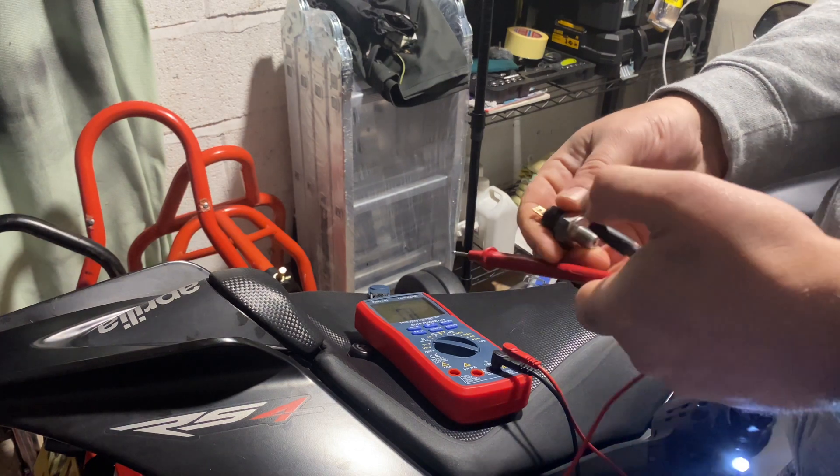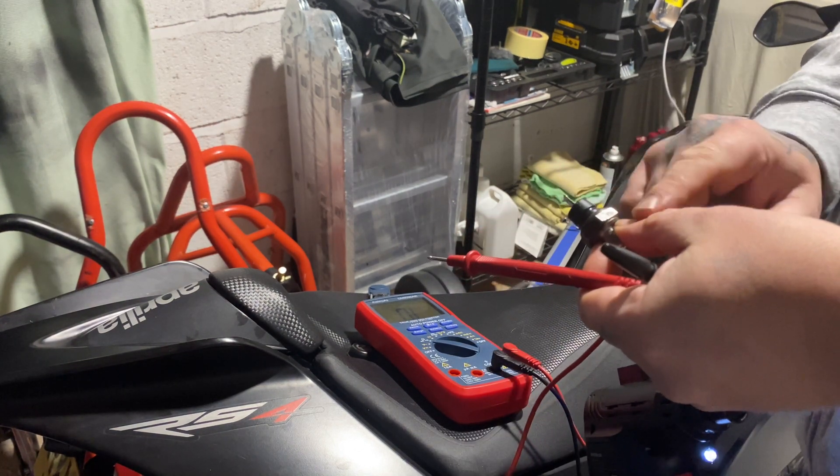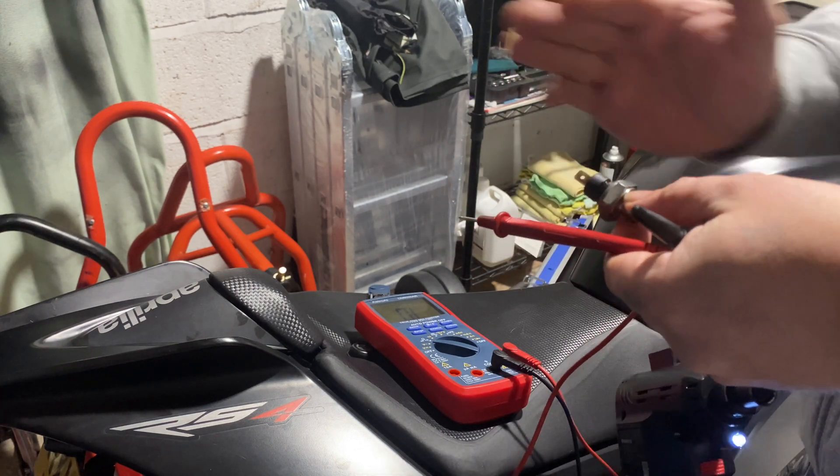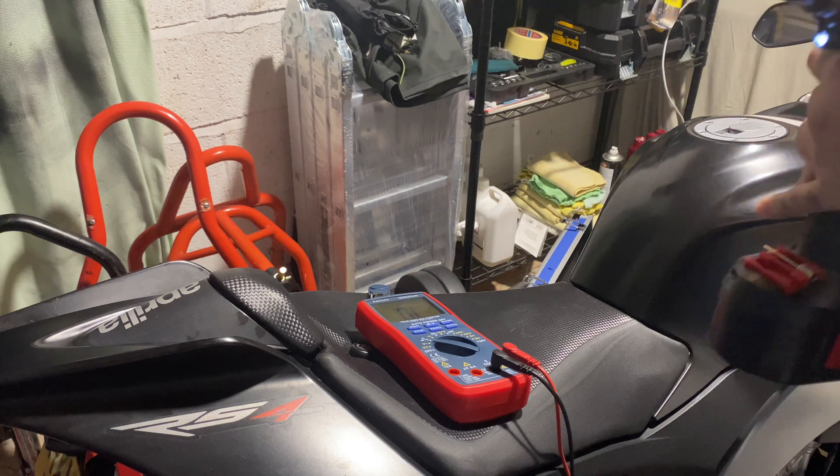I was putting like 45 psi into it and it was still having continuity, so it wasn't opening the switch. So yeah, that's it pretty much — the sensor is faulty.